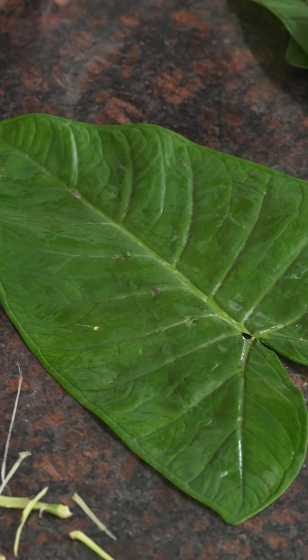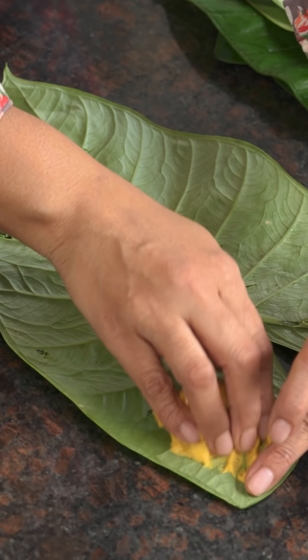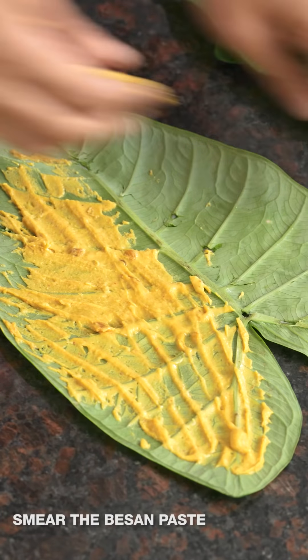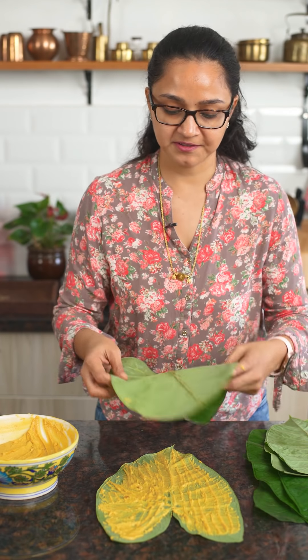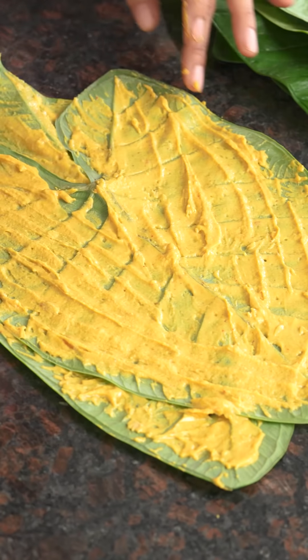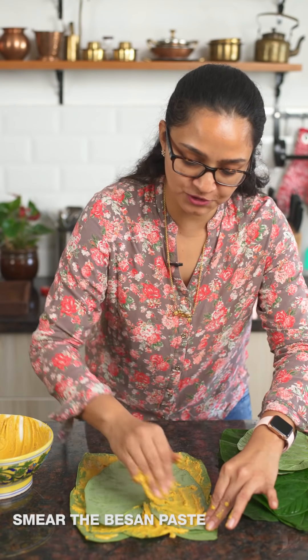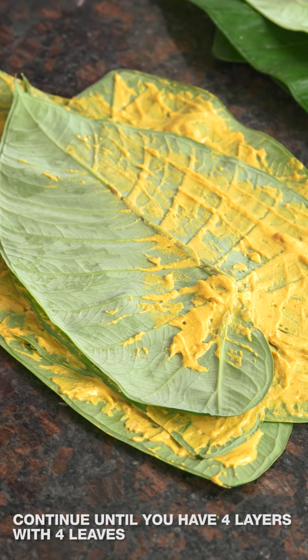Now we'll make the patra by layering each leaf with the besan paste, adding another leaf on top, then more paste — about four to five layers total — then rolling into a log to steam. The side you smear the besan on is the lighter side of the leaf — flip it over to the stem side and smear the besan generously and evenly. Place another leaf on top and smear again, repeating until you have four or five layers.